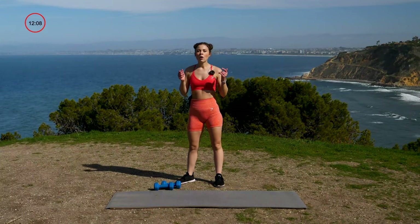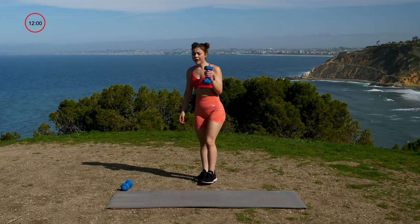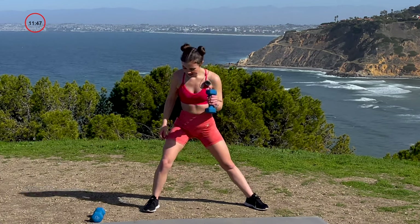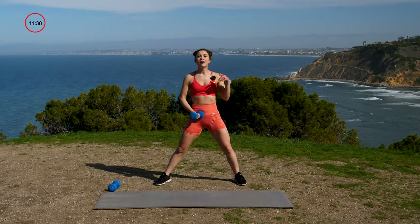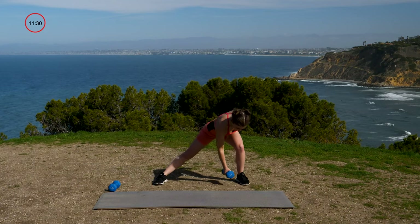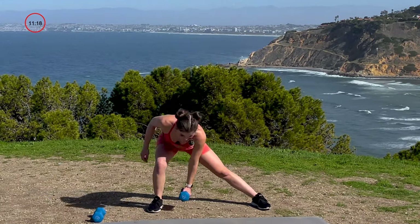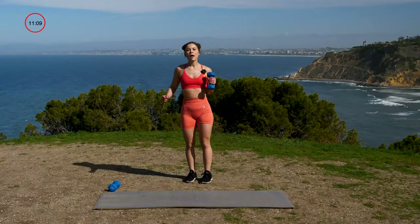Final set of this circuit, then we're going to stretch. Grab your dumbbells, sip of water, meet me standing — just one dumbbell. We're going in that wide stance again, doing that same shifting motion, but switching the dumbbell to the other hand as we go. Reach down, center, switch, reach down, center, switch. Alternating sides, 12 total — three, two, one, let's hit it. Reaching and switching, reaching and switching. Three, four, five, six — halfway — seven, eight, nine, ten, eleven, and twelve. Beautiful work, you guys. You did it.